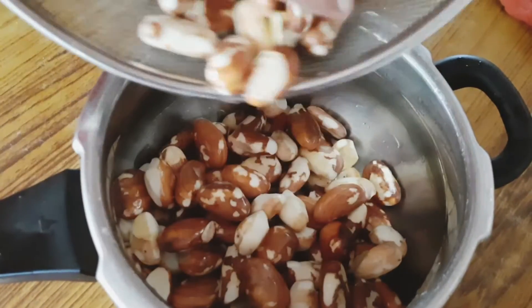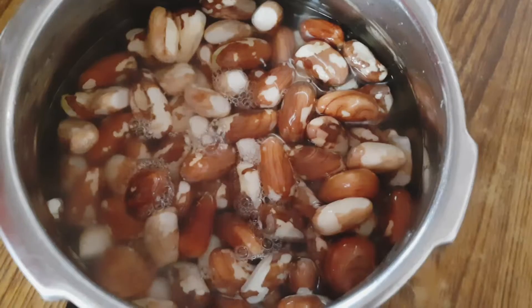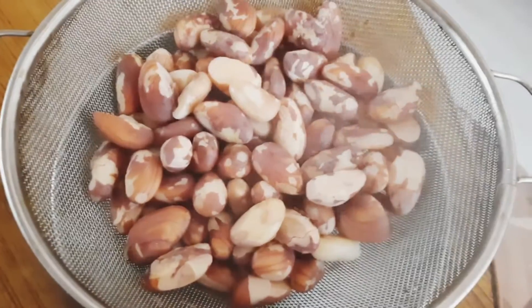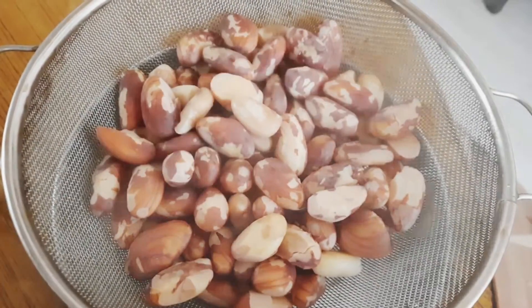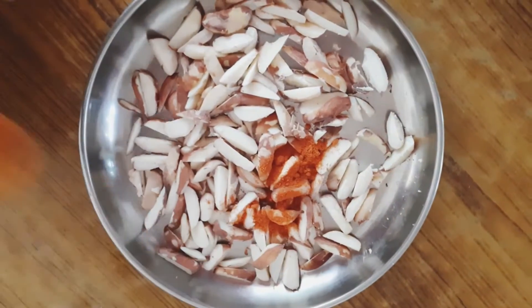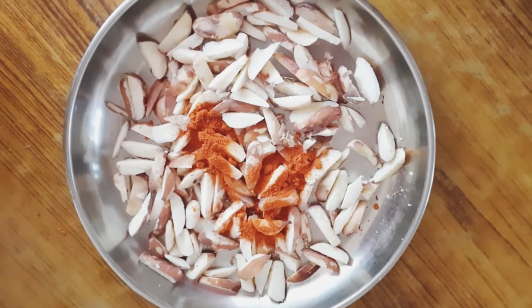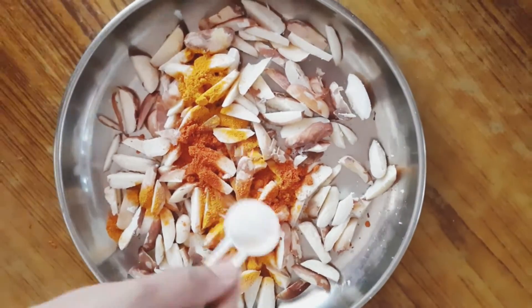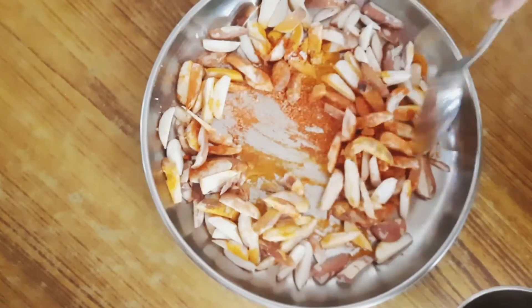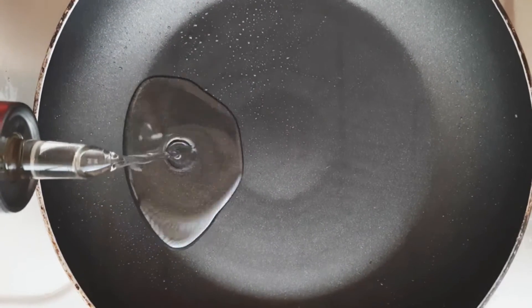Let's fry the sauce in the pan. Let's mix it well. Let's fry it. Let's put a pan in the oven.